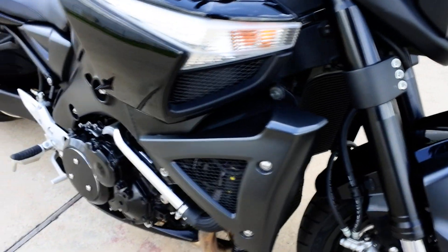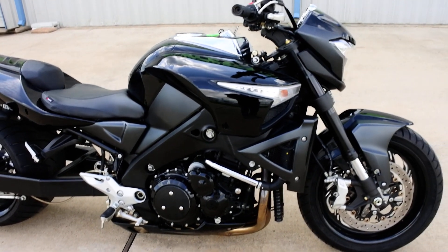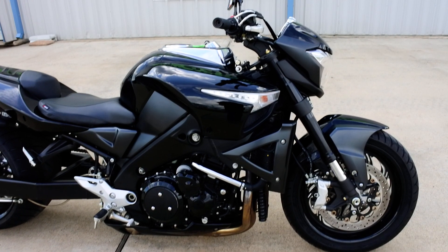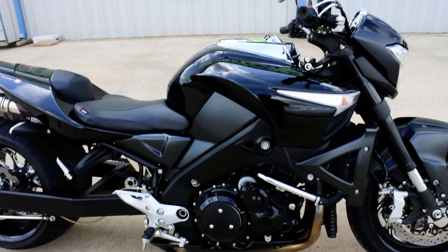This is basically a 1300 — it's essentially the same motor that was in the Hayabusa, detuned a little bit and tuned more for street riding. But I think it's still around 165 horsepower, so more than enough power on this bike without a doubt.